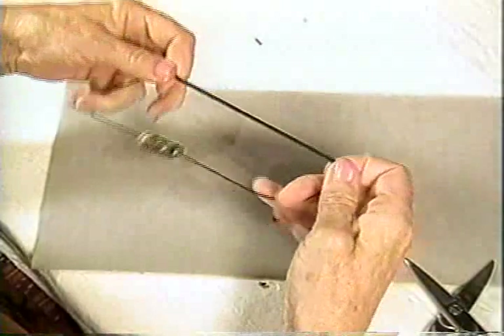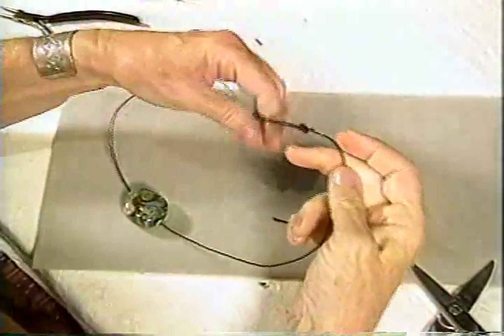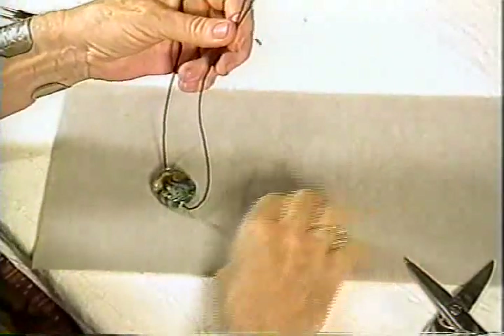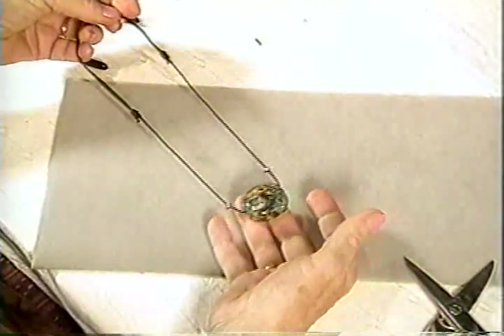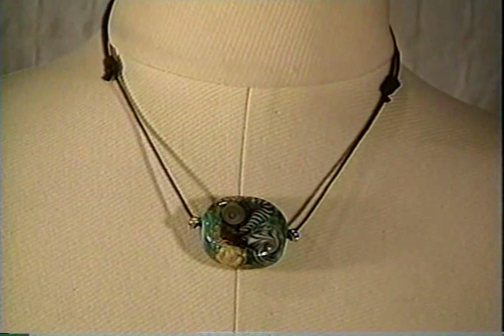So now you have your sliding knot on each side. When you want to put it on, you open it up, and when it's around your neck you can tighten it to whatever length you want. This is a classic, but it's a great way to wear a bead. Hello Marie-Thérèse — c'est une perle magnifique, non?